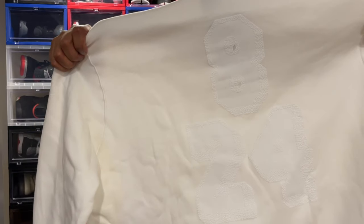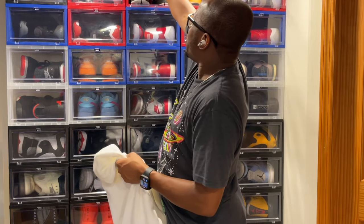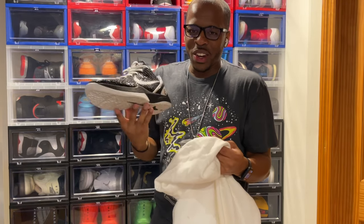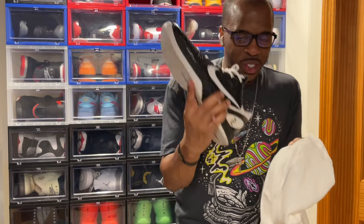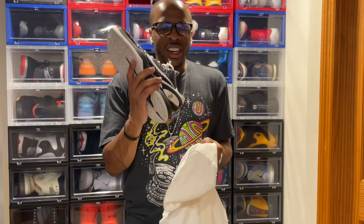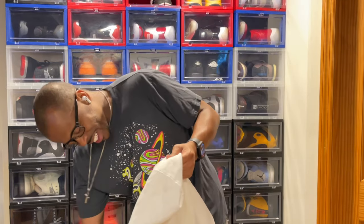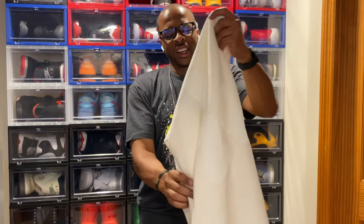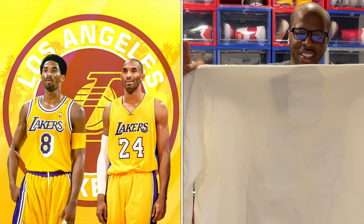I can't wait to sport this during the fall and winter time. Your boy is a huge Mamba fan and I'm glad I got it — I just wanted to show you this quick video. I look forward to the fall and the winter. Stay blessed.